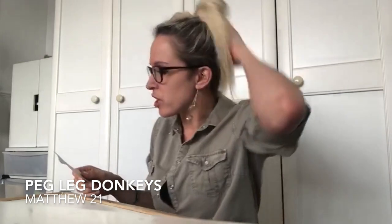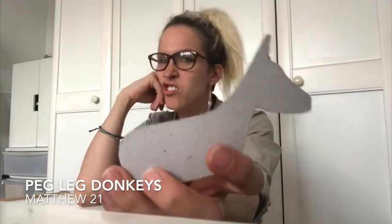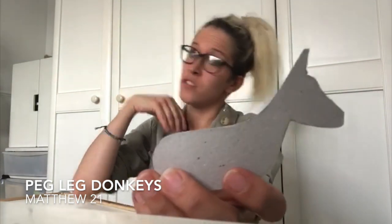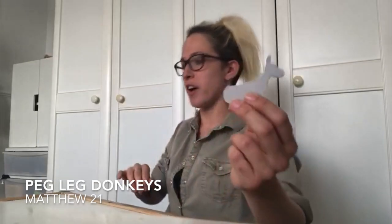So to help us remember that special moment, we are going to make our own Easter donkeys! Funny story — I had a first attempt at making this donkey. I like to think I'm pretty good at drawing, but I'll let you be the judge. My first attempt — I'm going to be honest — I think it looks a little bit more like a German shepherd or some sort of security dog. Second attempt I improved a little bit, and I think that is a bit more donkey-shaped. Hopefully you agree!